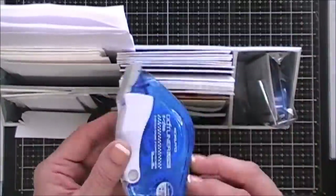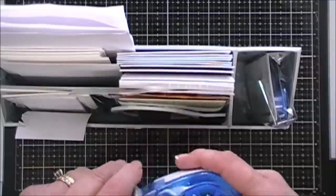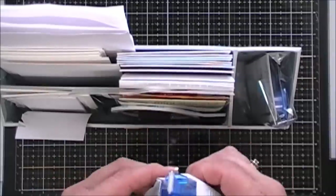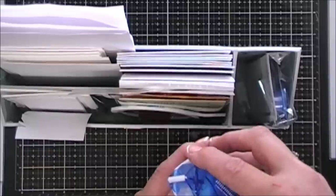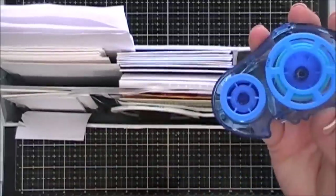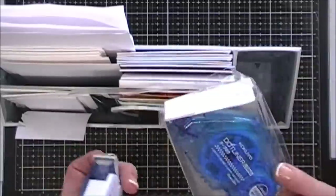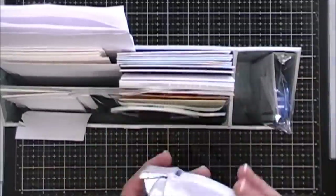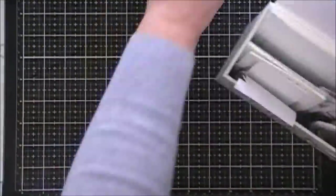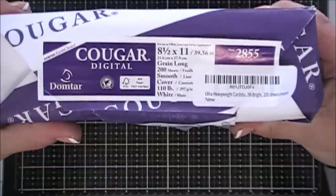I also keep my tape runner there. This is new to me — I haven't been using it very long, but it lasts forever. I've tried every tape runner out there and this one has worked the best. You can remove the cartridges, keep the base, and just add the refill. It's the Kokuyo tape runner — there's a lot in there and it hasn't jammed up on me once. I'm not a big fan of ATG guns because of their size; I like the smaller tape runner.